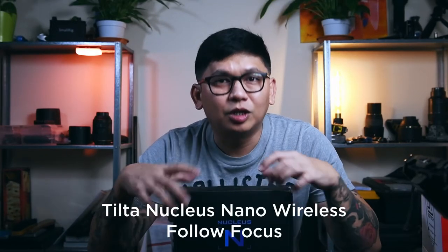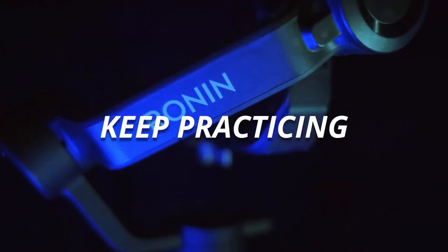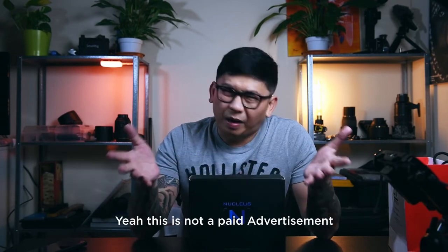This is the Tilta Nucleus Nano Wireless Follow Focus. I would like to thank Mr. Tony Diwaji of Digitech for giving a good price for this item. Guys, if you need any photography and videography equipment peripherals, you can visit them near Dera in front of City Center — I'll put the link below. So yeah, let's get started.